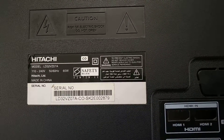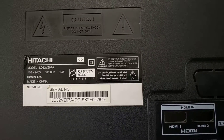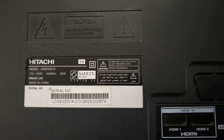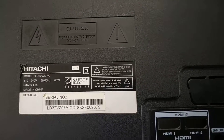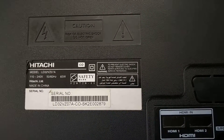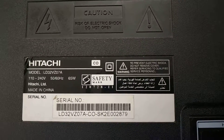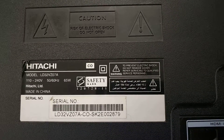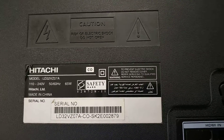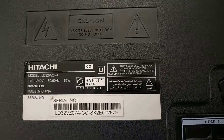Hello everyone, my name is Nagaraj. I am going to show you how to convert to a unicill board. I will show the wiring diagram and neatness — this is a simple method. We will install the original IR board. This is a 32-inch TV. The original motherboard has HDMI or high voltage damage, so it is not worth repairing. The customer is convinced to use a unicill board.